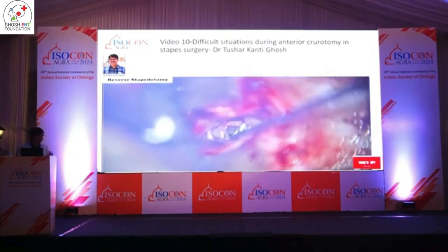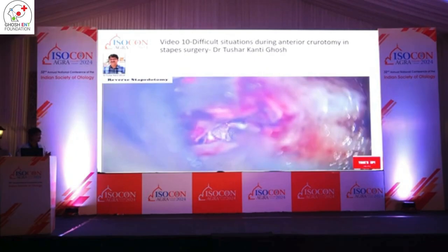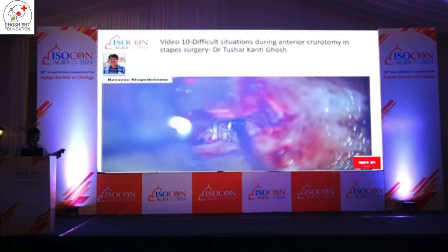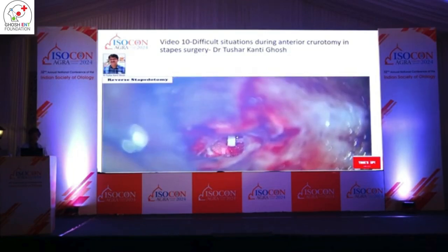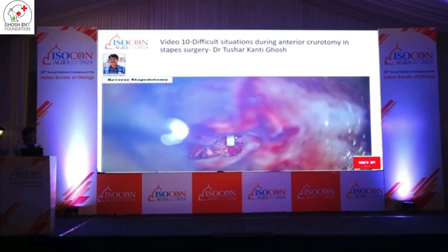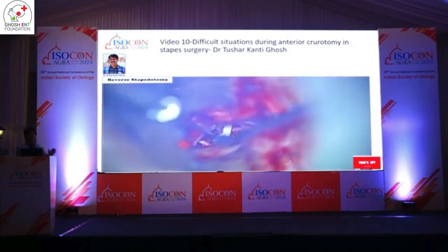Full reverse is sometimes not possible, so I do a modified reverse. In the modified reverse, here is the order: posterior crutotomy and cerebral tendon are vaporized first, then fenestration, then piston placement, and last — anti-crutotomy. This is the most important point: why is anti-crutotomy last? Because if posterior crutotomy is done and then piston placement, then anti-crutotomy — the step movement will be less, making piston placement very simple even for juniors.